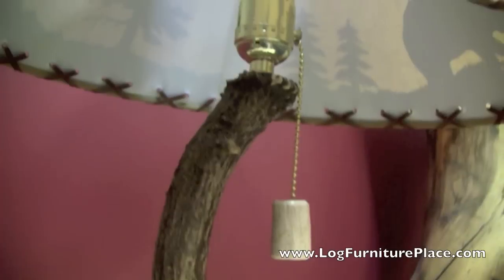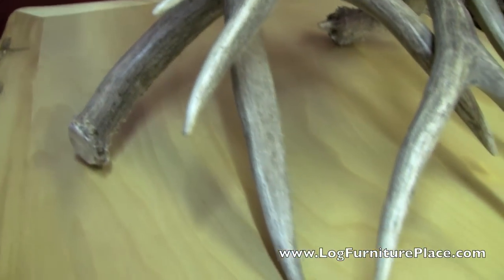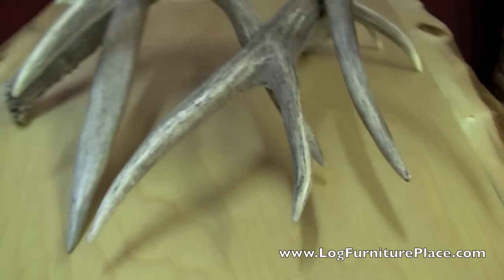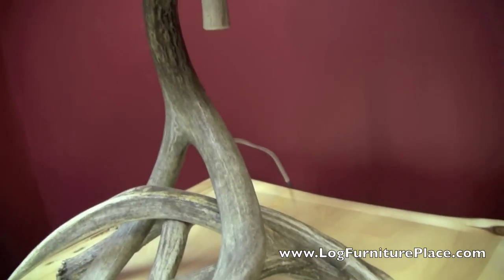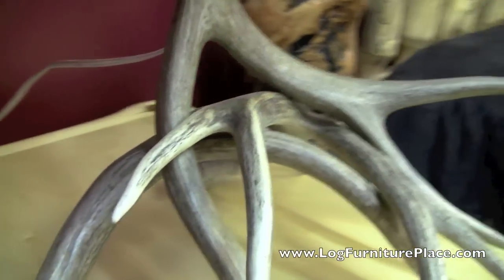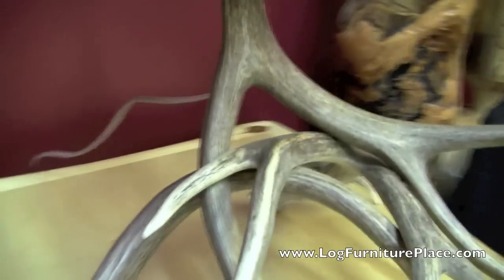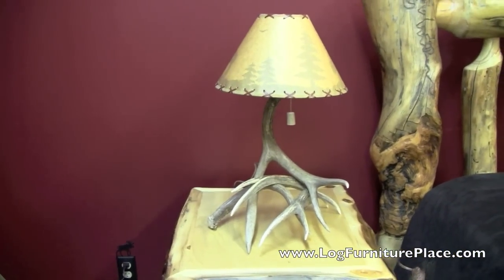This table lamp is made out of three whitetail deer antler sheds. Each lamp is totally unique. The antlers are hand-assembled in a way that the lamp is very artistic and very solid. The wiring is hidden inside the antlers and the table lamp is available with the optional shade.